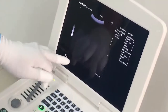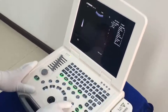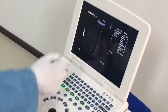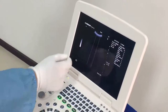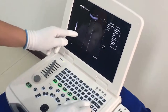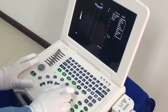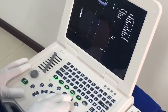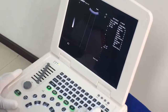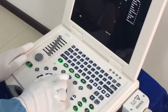Here we have the Puncture Line key — press this key to get two lines. Press the direction keys to change the first line. Press the Puncture Line key again and here we can change the second line.